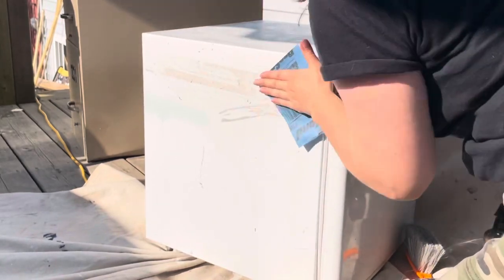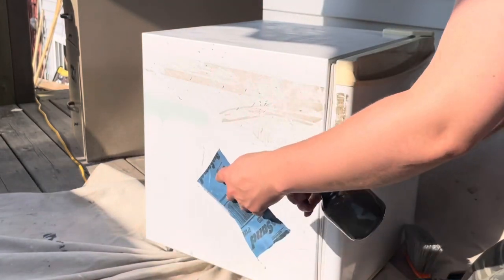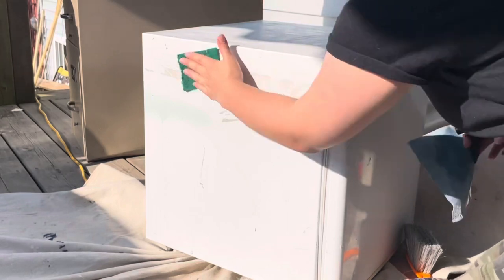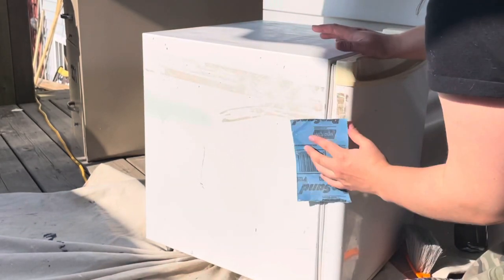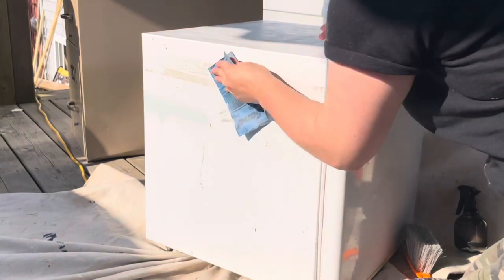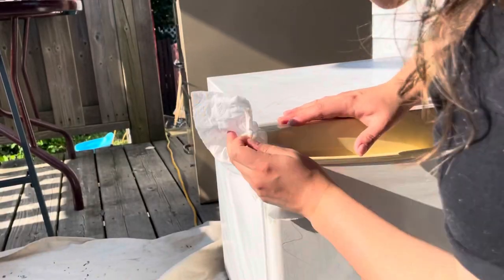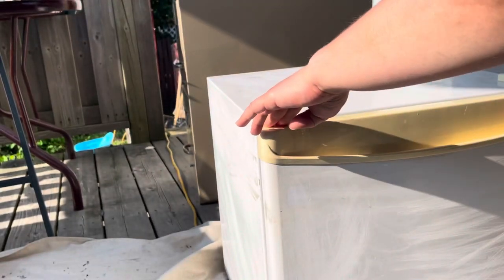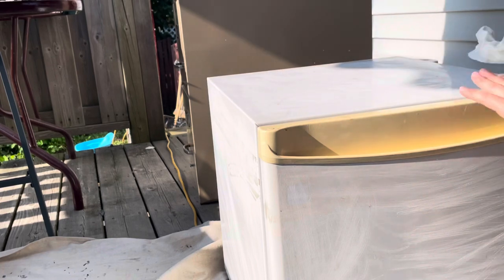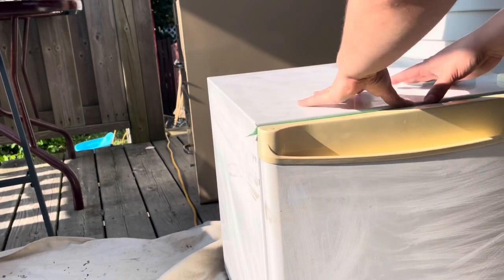Sandpaper did work pretty well. I could have definitely spent a lot more time doing this, but honestly I didn't want to kick up that much dust, and wet sanding it did an alright job — it did the trick, let's say that. I'm giving everything a final scrub and wipe down, just drying it off completely. And then I'm going to go ahead and mask off all of the pieces that I don't want paint on.